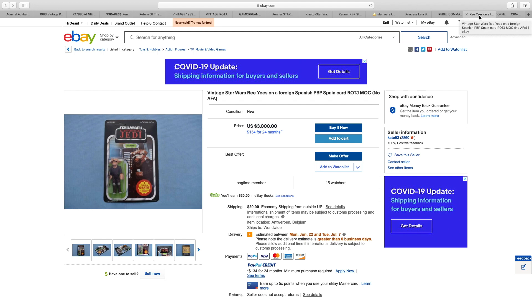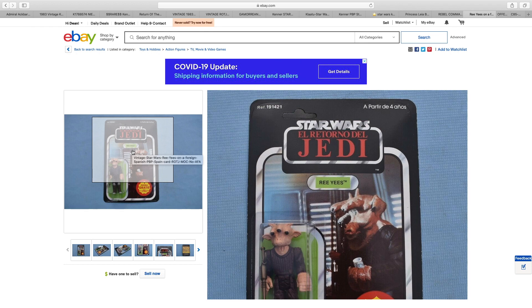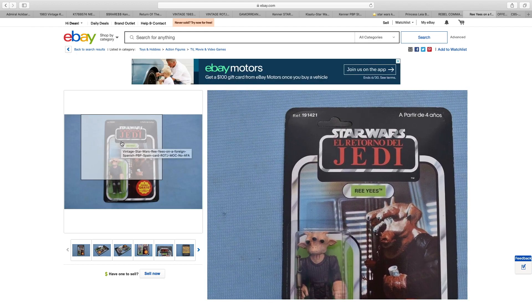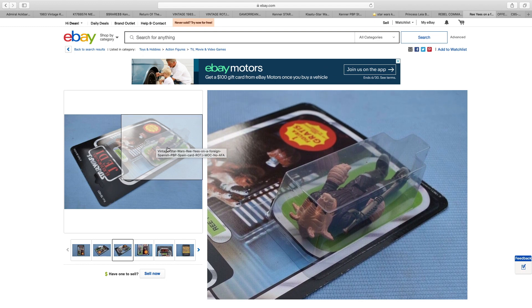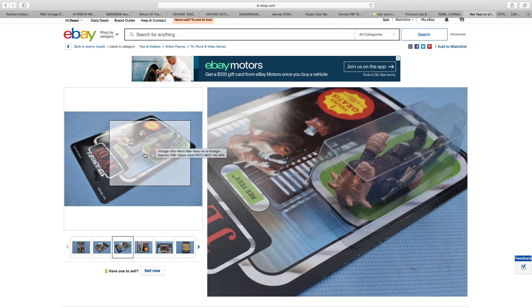Reyease, $3,000 — and it is, of course, a Spanish card. It's unpunched, there's no price sticker, and the bubble is wonderful. How much? $3,000 — that's not for many people, I would imagine. It is quite a unique item given the fact it is a Spanish version. It may have been an America versus Europe thing, whereby the bubbles used in America degrade quickly, whereas the European ones were different material not prone to yellowing. But it does look good, certainly — just not for $3,000.